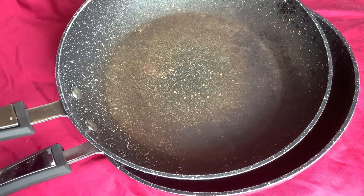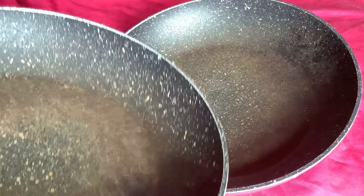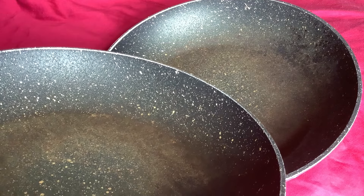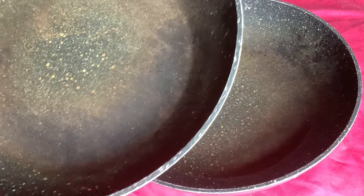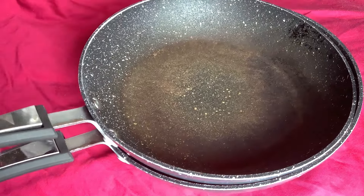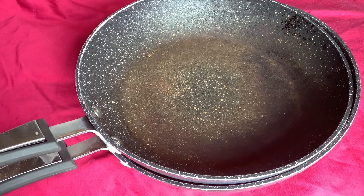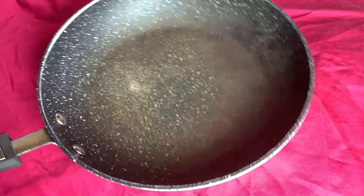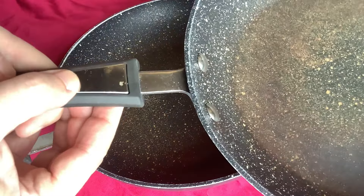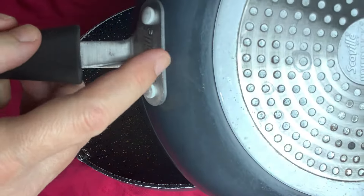They've had quite a lot of normal home use. This kind of stone look — if you look at the edges, that's basically the texture they come in. Over time they've obviously worn away with use and washing. Build quality: they're actually pretty decent. You can see this one's coming loose, but the handle has no play in it.